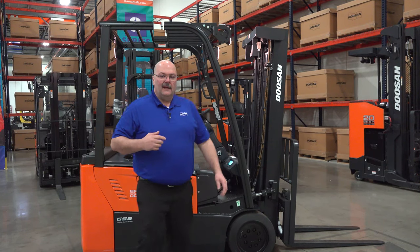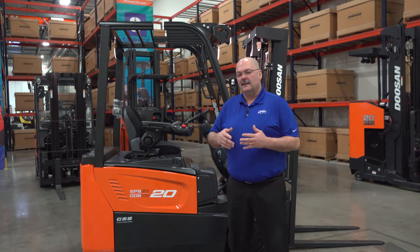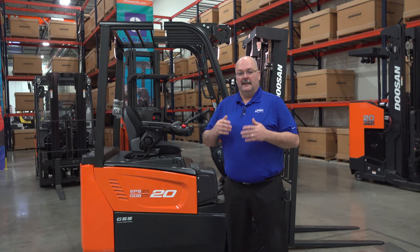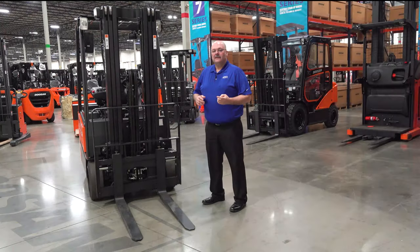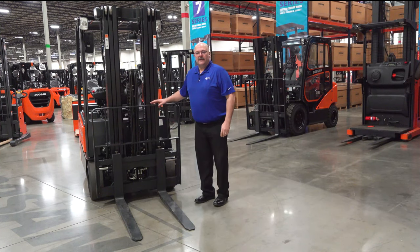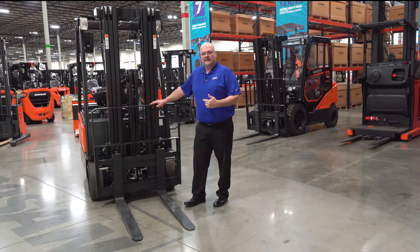I want to talk about some of the features and benefits of these trucks that have really made this one of the best three-wheelers in the industry. Starting with the front end: Doosan actually manufactures all of our own masts for all of our products, so we have control over the quality. This is a very strong mast that we use on this truck.